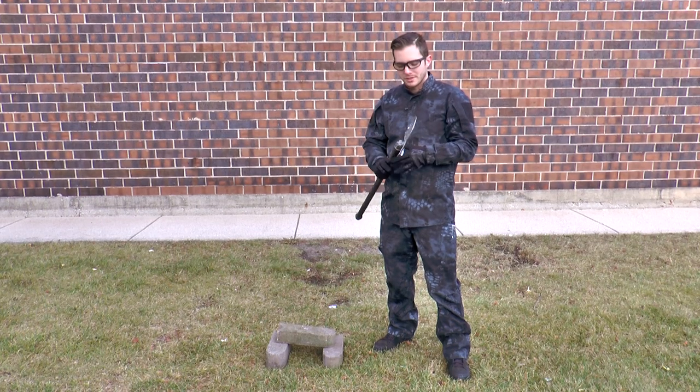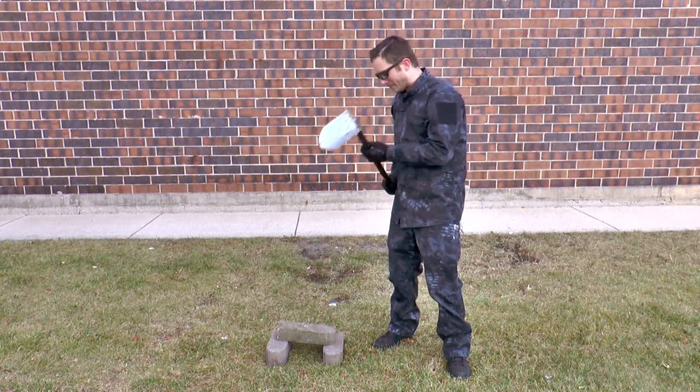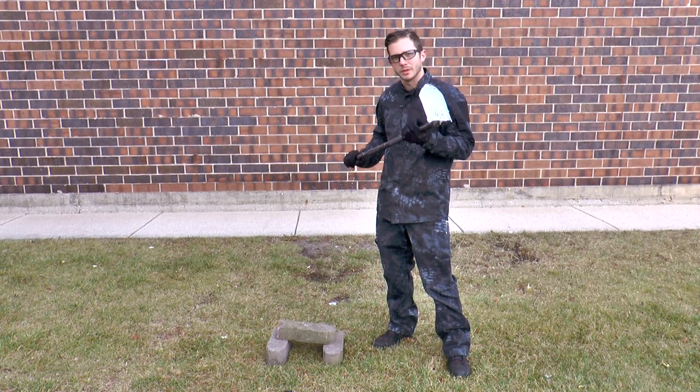So the really cool thing about the Yatmaj shovel is, you pop this collar down and turn it into a pick. Now we're going to bust these bricks in half and see what the shovel is really made of.